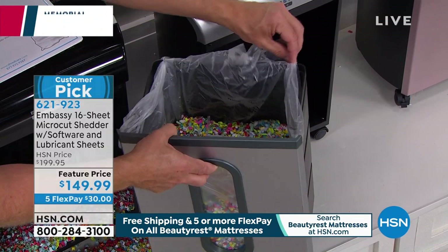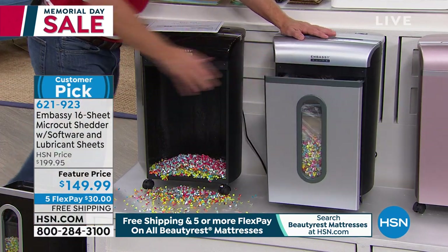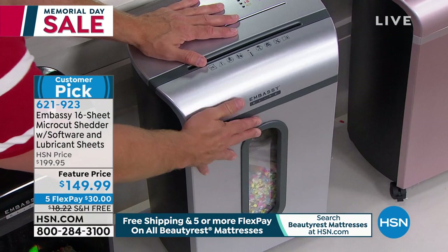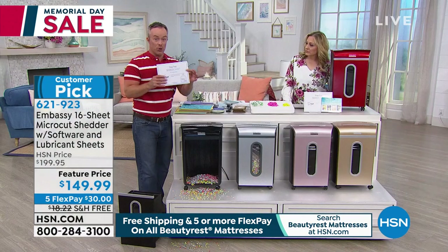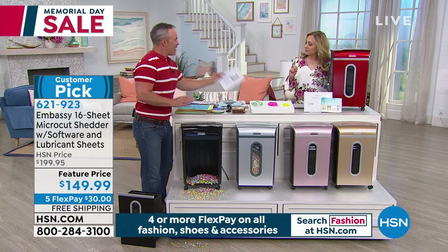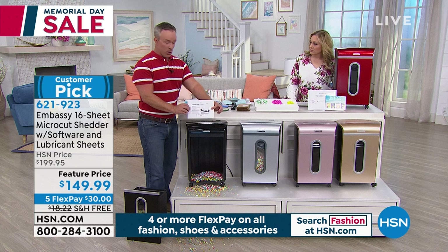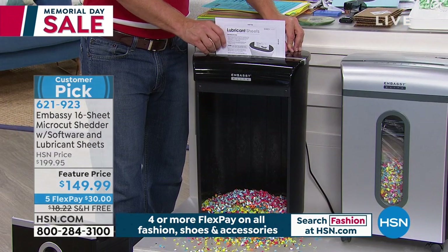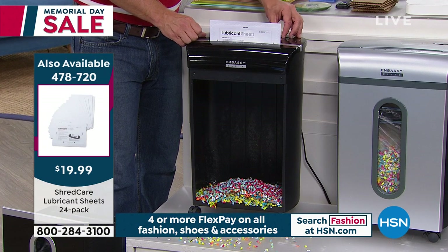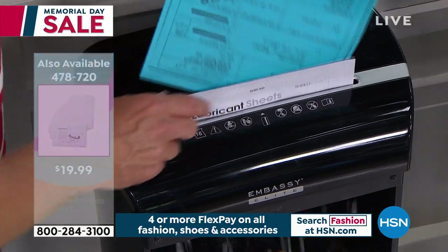Something we've never done with shredders before — you're also getting 12 lubricant sheets, a 12-pack. How often should you use them? Whenever really, depending on how often you're shredding. If you go through a whole box, lubricate the gears. You get this envelope with a lubrication sheet inside, put it in, let it reverse back, let it sit, then run all the way through. The oils drip into the gears, so when you go back to shred more, it's fully lubricated. You clean out a drawer and you want to do more — this feels good. You're getting office space back, counter space back.